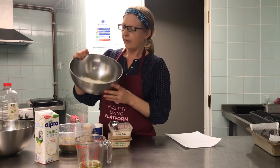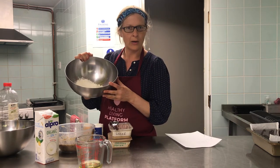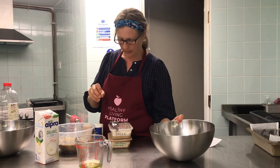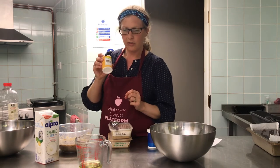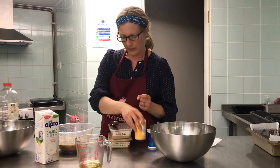We need 225 grams of flour. You can use plain flour, self-raising flour, or wholemeal flour — whatever kind of flour you have. We're also going to use bicarbonate of soda, half a teaspoon, and one teaspoon of baking powder. If you're using self-raising flour you can leave the baking powder out.